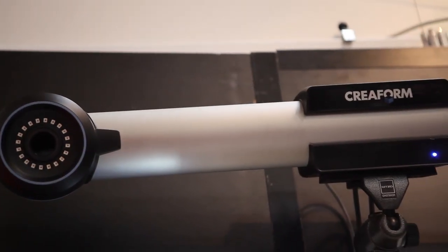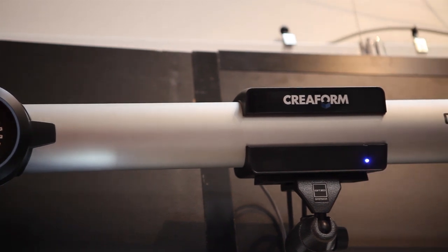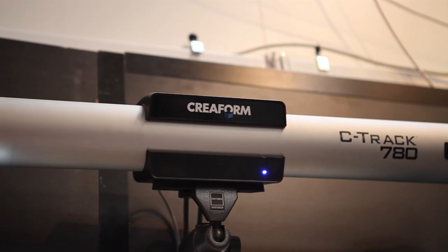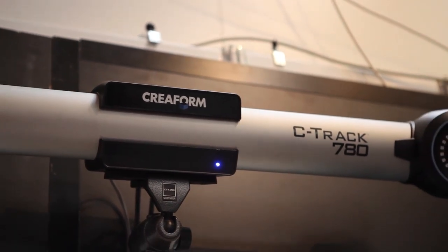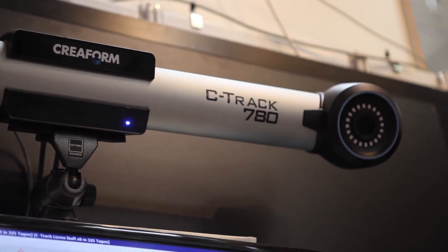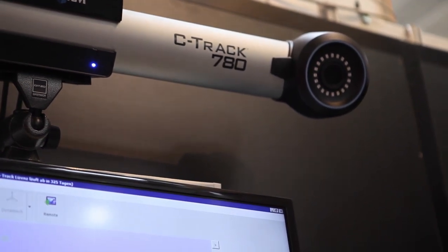This is our C-Track. It's a dual camera device and this C-Track is the positioning system for our MetraScan. The field of view is 7.8 cubic meters and in this field of view the MetraScan has an accuracy of 85 microns.